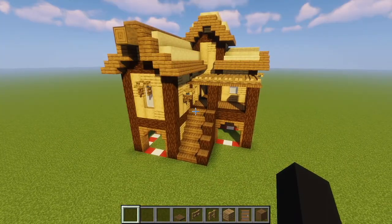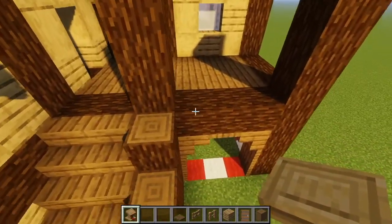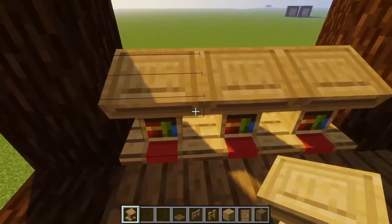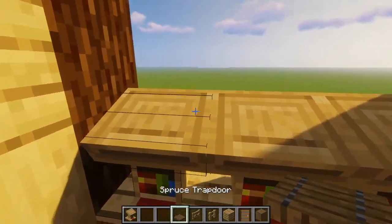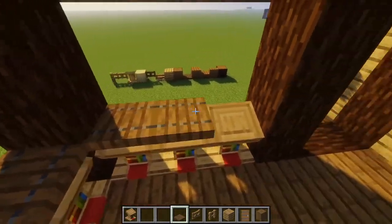Now that we're done texturing, we're going to make one last finishing touch on the balcony. We're going to take our lecterns and make a little railing. We're going to go to this area right here right next to the stairs and place three lecterns facing this way, then go to our left and place three more lecterns facing this way. And then we're going to take our spruce trapdoors and place them right on top of these.